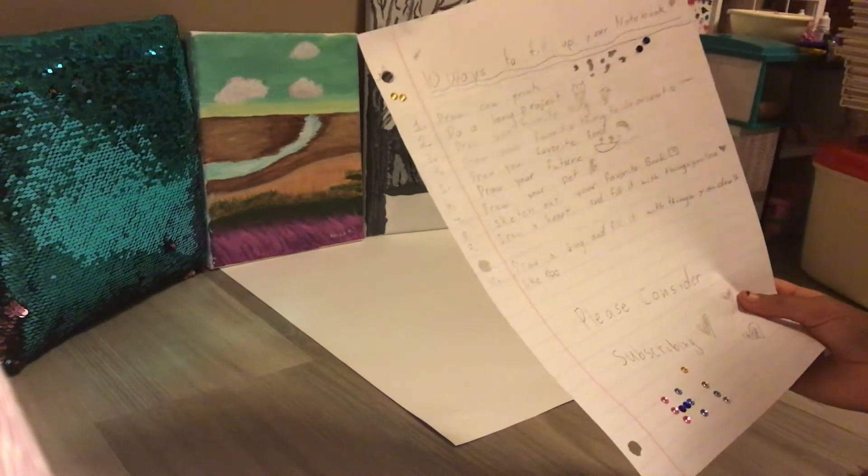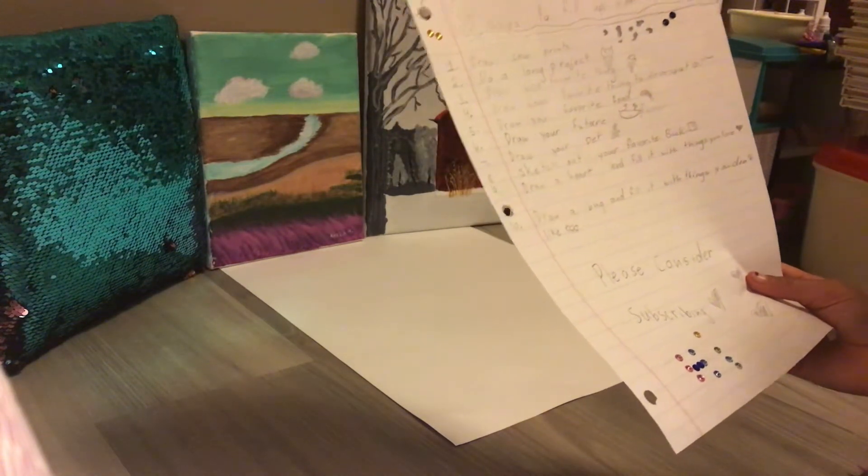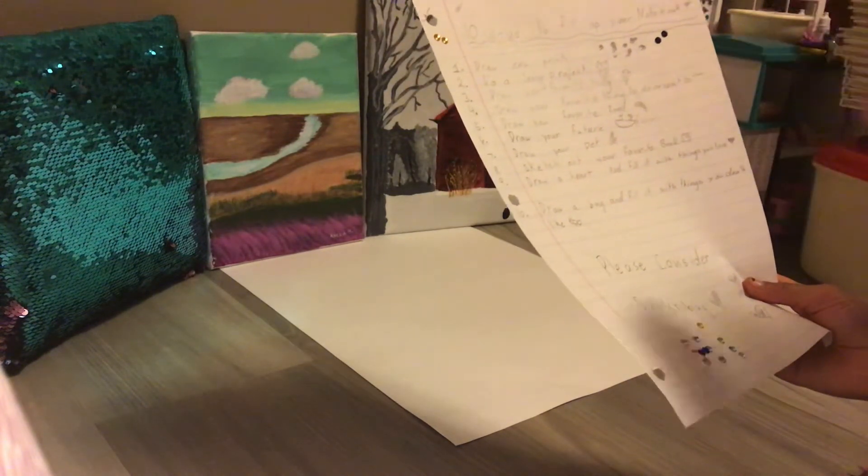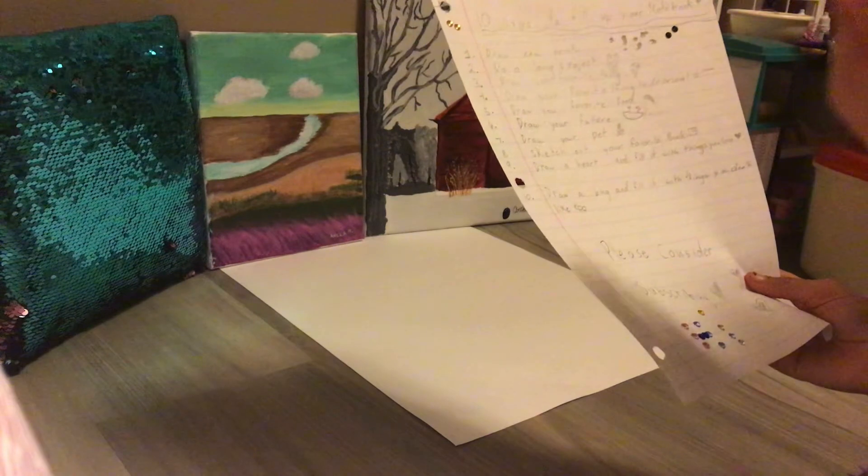Draw your future. How do you want your future to be? Why don't you draw it? Draw your pet. If you don't have a pet, just draw a pet that you would like.